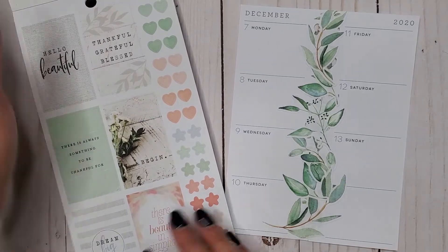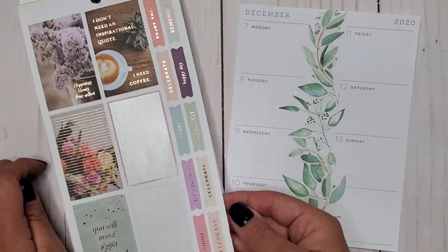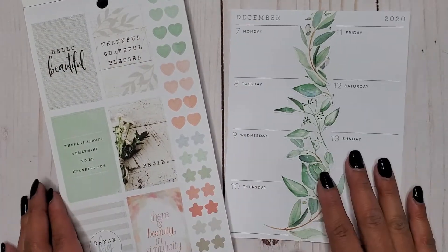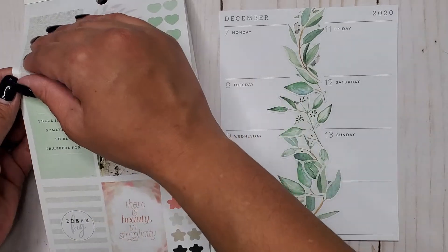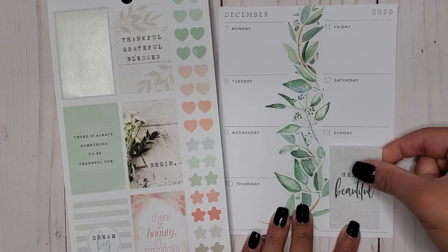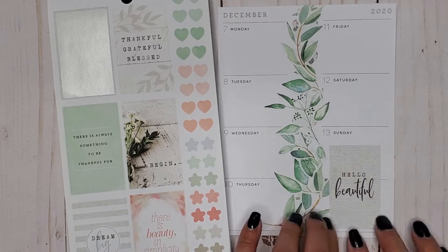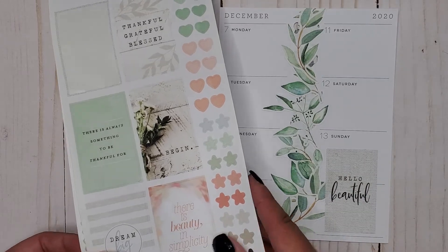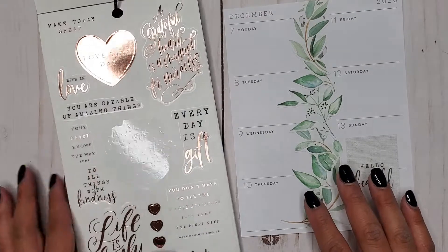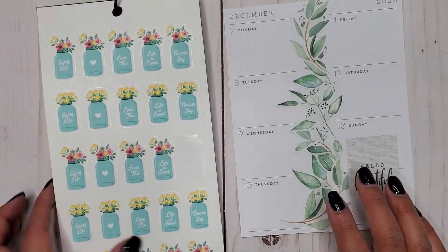I think I am going to use a cute little quote. I don't really want any of those quotes — I like this one: 'Hello Beautiful.' This one is just super cute so I'm going to put this 'Hello Beautiful' so it's just a good little reminder for my week, so I can look back and be like, 'Oh, I am beautiful.' Sometimes you gotta remind yourself — you have to put little reminders in for yourself.